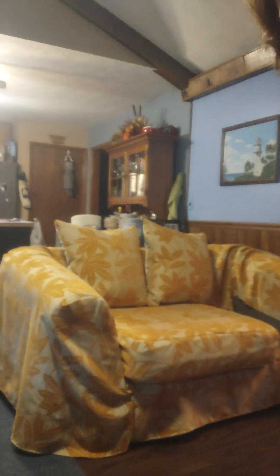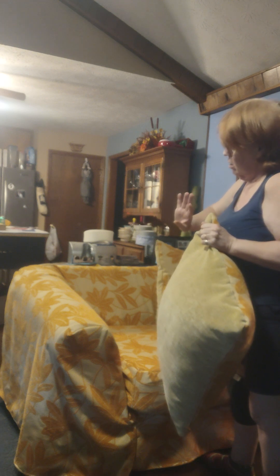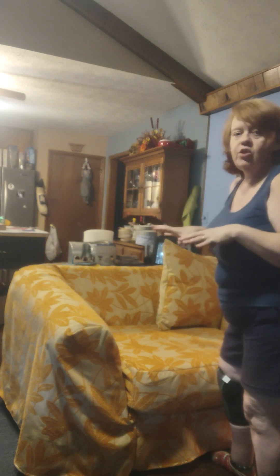Here are the 24-inch pillows. I made them with the chenille on the front and then another chenille gold on the back. There are three of these 24-inch pillows, making 72 inches across. The person I made this for has a 64-inch space in the back, so these will overlap a little bit and be very comfortable.